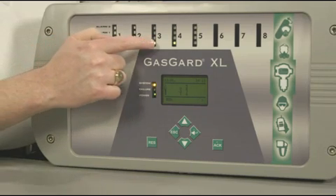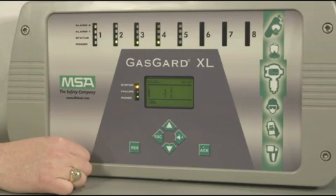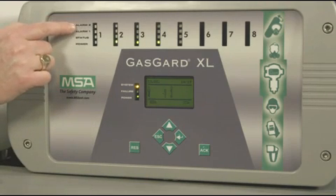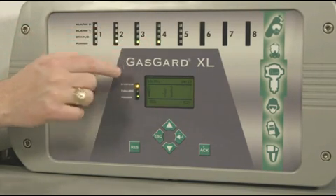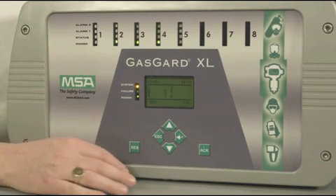There are eight individual channel status indicators on the product, each with four LEDs, and with that you get two alarms per point. For each of the eight channels you have LED indicators showing alarm two, alarm one, status, and power of that individual channel. That's a quick check you can make of the system. It is NEMA 4X and this new controller comes in an ABS fire retardant case, with an operating range from negative 10 degrees Celsius to plus 50°C.